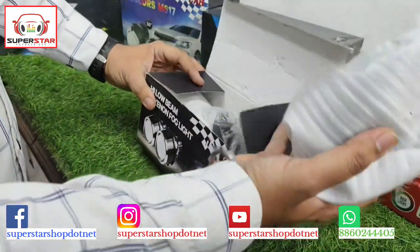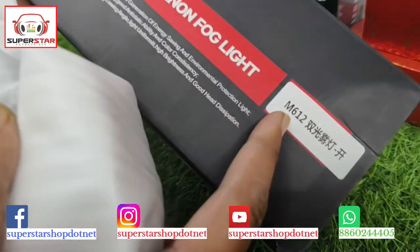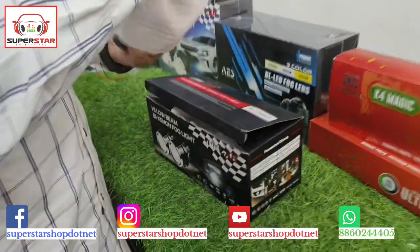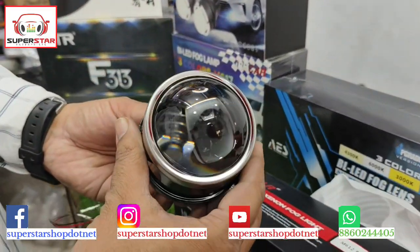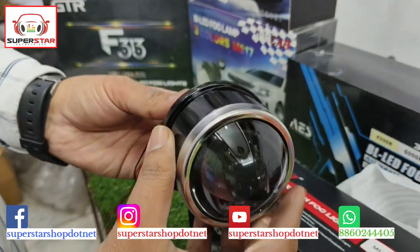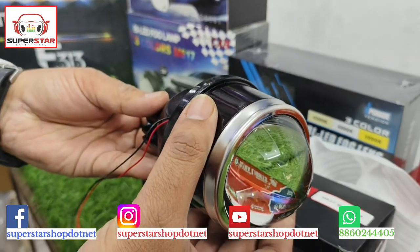This is the IPH 612 number, a 3-inch universal lamp. This can be installed in any car. Your projector quality is pretty good and the focus will be good.